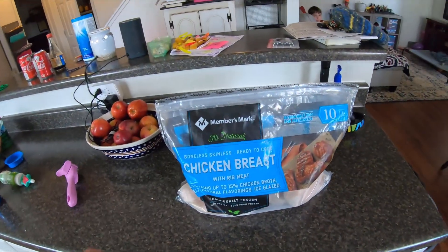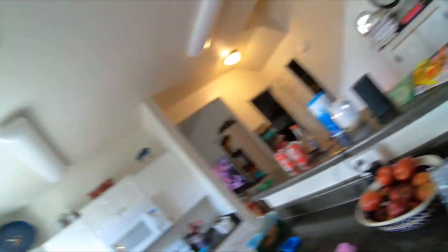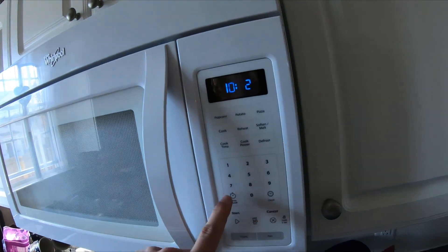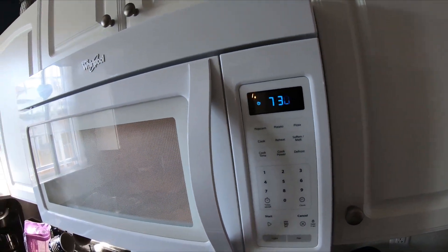So what I'll do is I'll take a frozen chicken breast — it's frozen — and then I'll take it and put it on a plate just like so. And I'll put it in for about 7:30. I'm going to let it rock, and it'll cook for 7 minutes and 30 seconds.